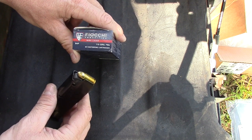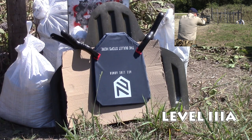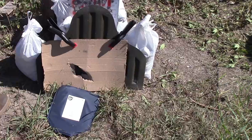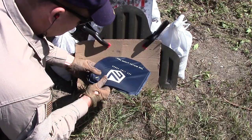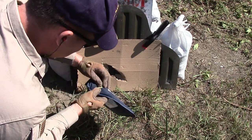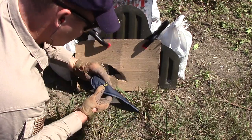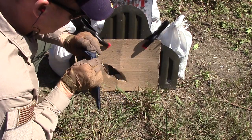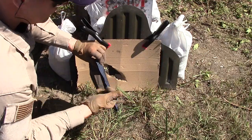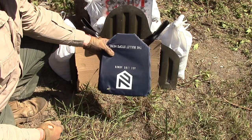First up is some 115 grain 9mm full metal jacket. Let's see what we got here — hit in the bottom left corner. There's the bullet right there. Sweet, look at that — no penetration. 9mm: successful. Let's move on to the next caliber.